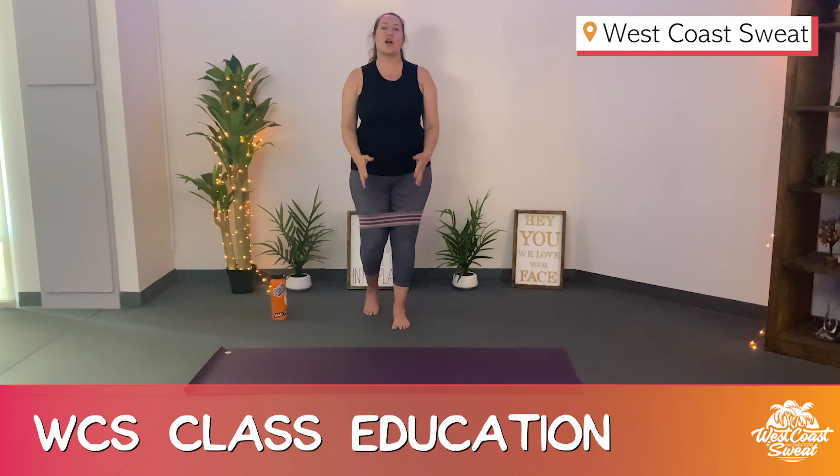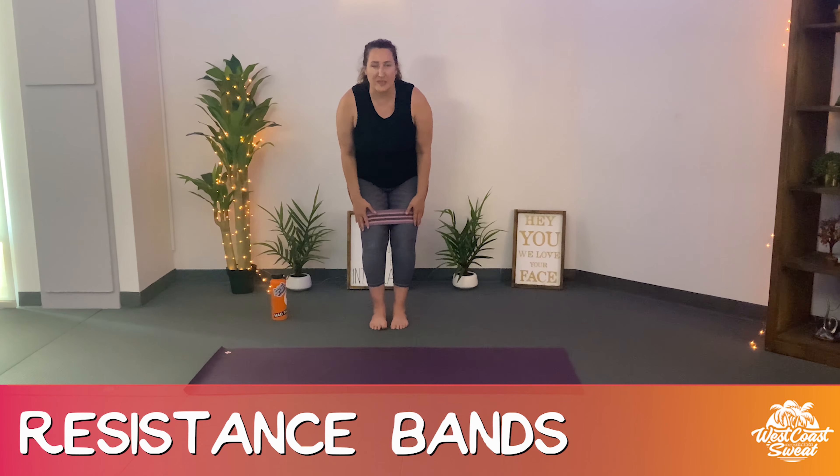Hi, welcome. I'm Rosa with West Coast Sweat and today I want to talk to you about resistance bands.